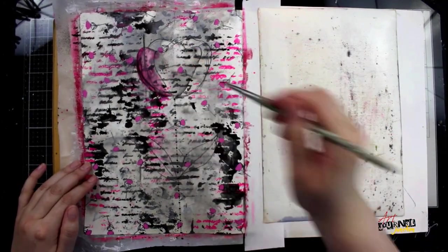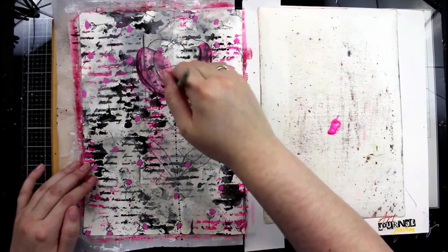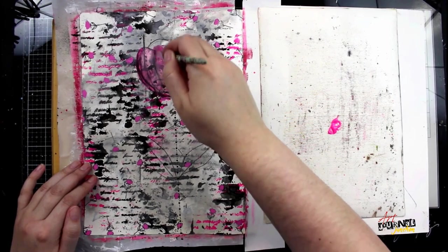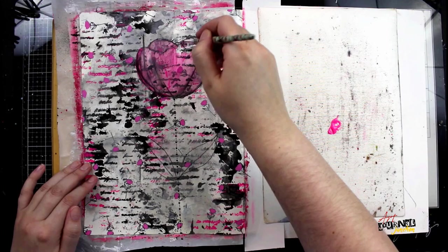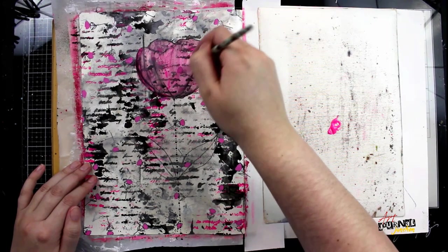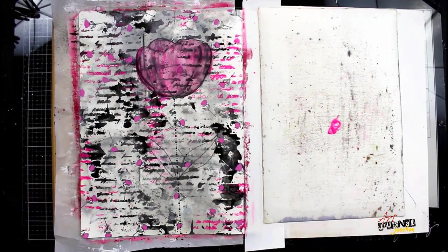After I have the flower sketched in and the rub-on stem applied, I can begin painting in my flower. Because I used a watercolor pencil when drawing this, the pink paint I used for the stencil is going to react slightly with the pencil. It will take several layers of this pink to really get a true pink color, but that's okay because it kind of adds to the grungy nature of the page, so I'll keep layering until I'm happy.